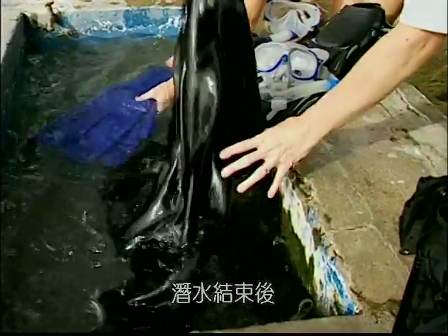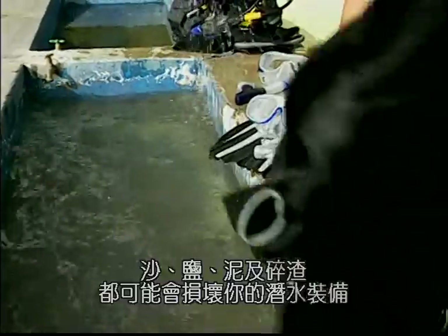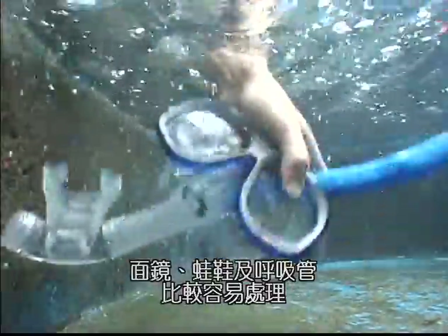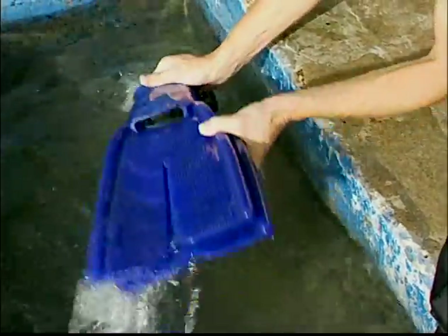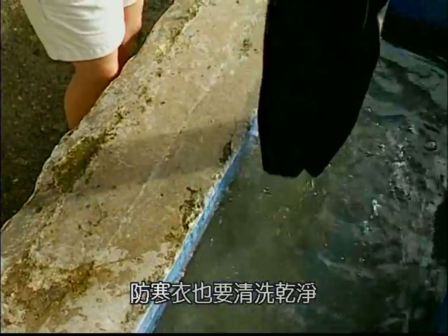You should rinse your equipment in clean fresh water as soon as possible after your dive. Sand, salt, mud, and debris can damage your equipment. Your mask, fins, and snorkel are easily cared for, only requiring a rinse in fresh water. Your exposure suit should also be rinsed out in fresh water with wetsuit shampoo.